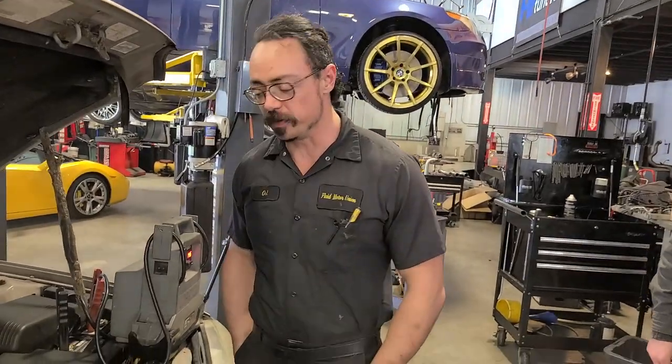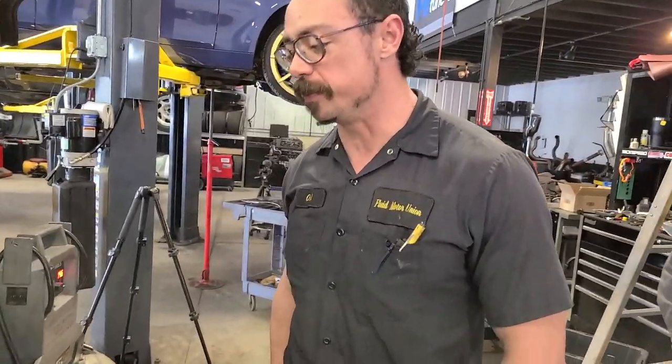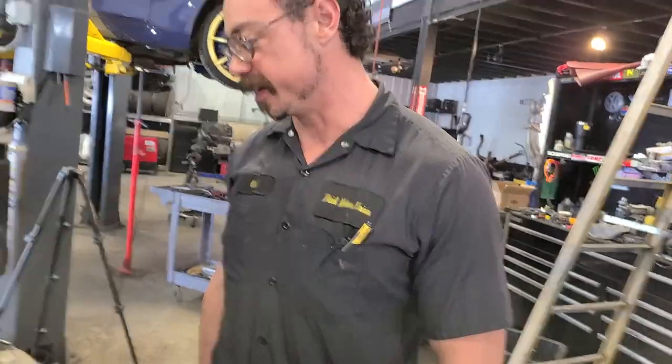Alex, I'll be honest, I was kind of hoping this wouldn't work. I'm going to get a whole bunch of people in here asking for the $100 bearing repair special — 20% off bearing special. All right, we're going to go for a quick ride in the Camry.